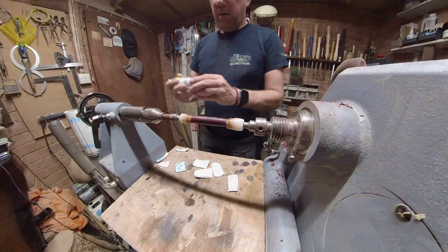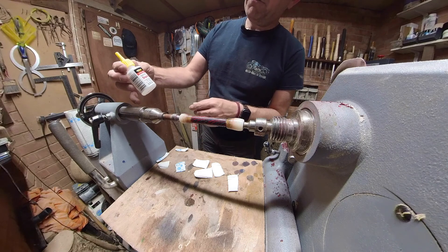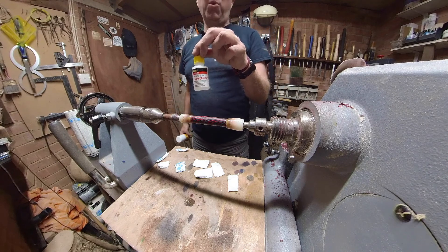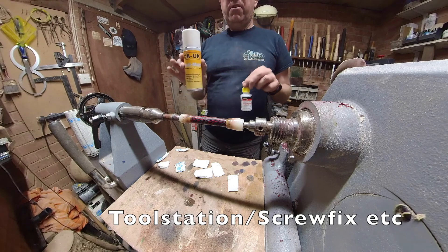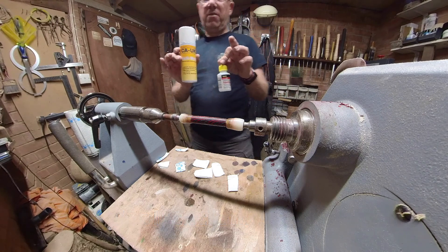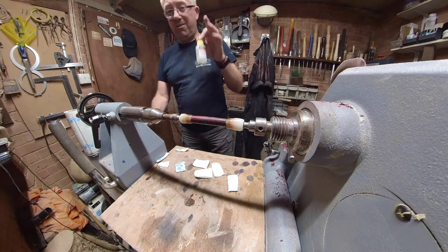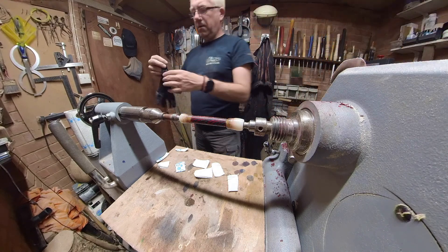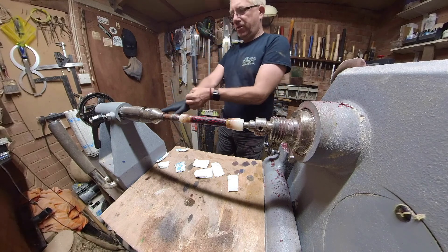And it looks lovely, right. Everbuild industrial grade superglue — medium thickness — stuff that you get at Toolstation, or superglue activator. We are not going to use a lot of this. It's a single spray per rub, per layer — you do not need much superglue.